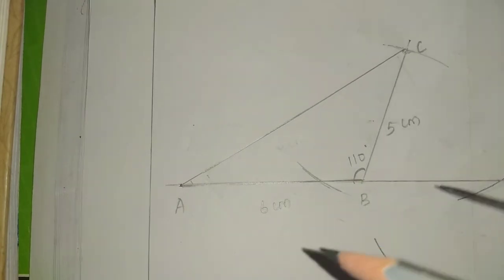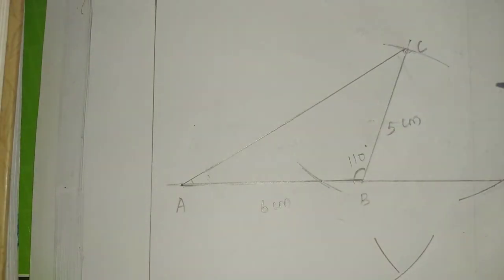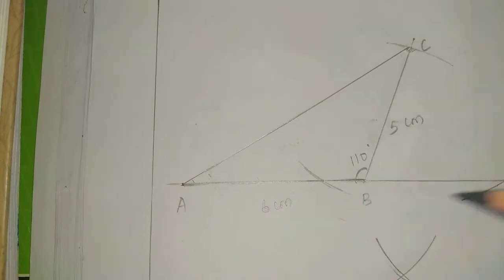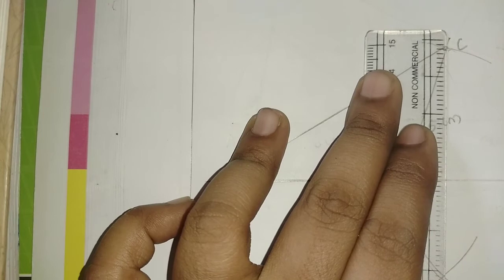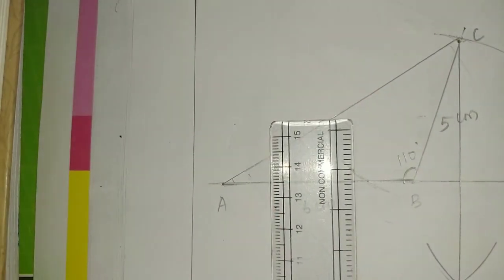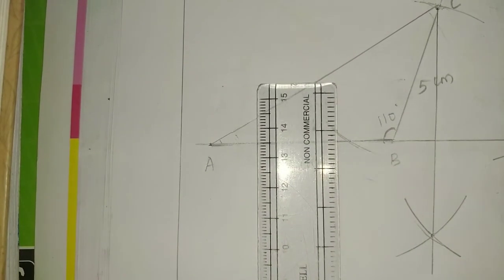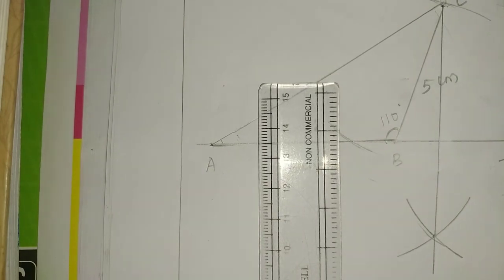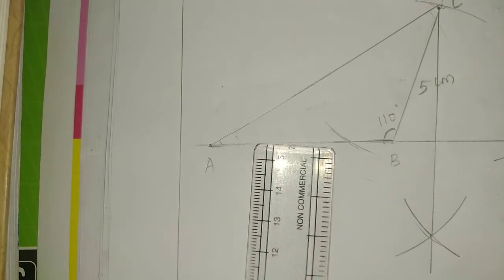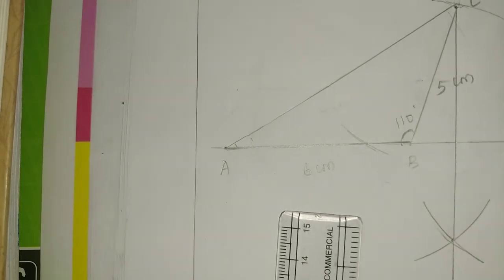Now I will do the arc. The line will be present. Let me do arc one and join the arc. This is the arc — degree-wise acute angle and obtuse angles, and some values are possible.